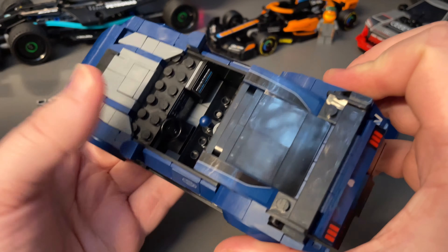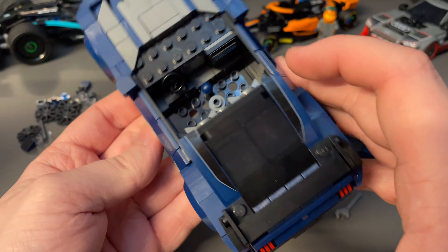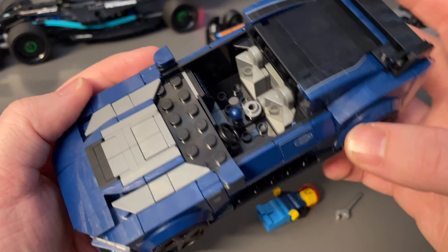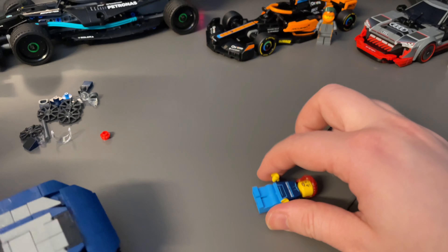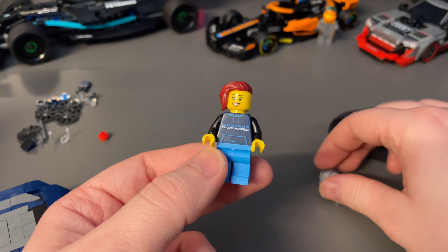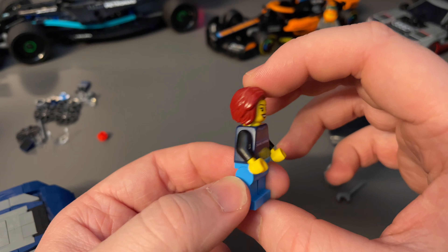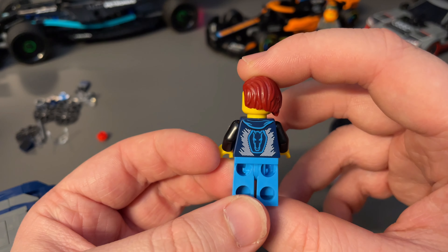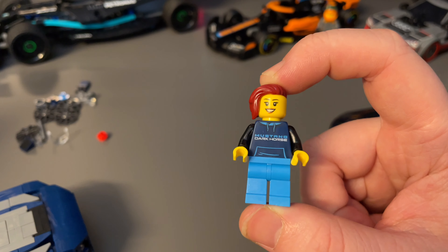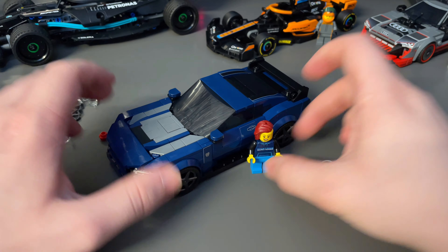This car also features some interior detailing, which is nice to see. They don't just leave it with a seat and steering wheel — there's a seat, a console, and dashboard displays. It seats two minifigures side by side comfortably, with a gear stick as well. The included minifigure is just a regular person with a helmet for racing. They have Ford Mustang Dark Horse branding — like a hoodie with the logo on the back.